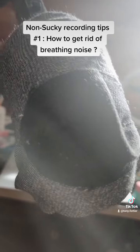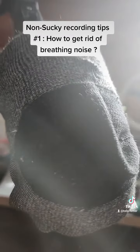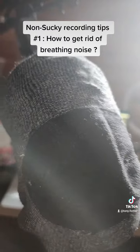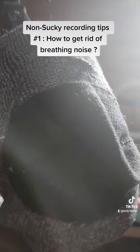It's far cheaper than buying an expensive pop filter. And that was it for today. This is the end of this segment of Non-Sucky Recording Tips. I am Tony Fortier and I'm signing out. Goodbye.